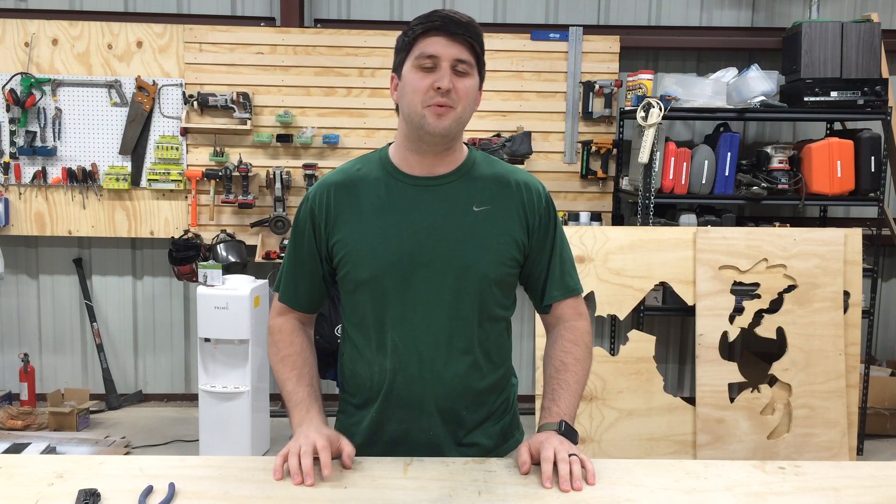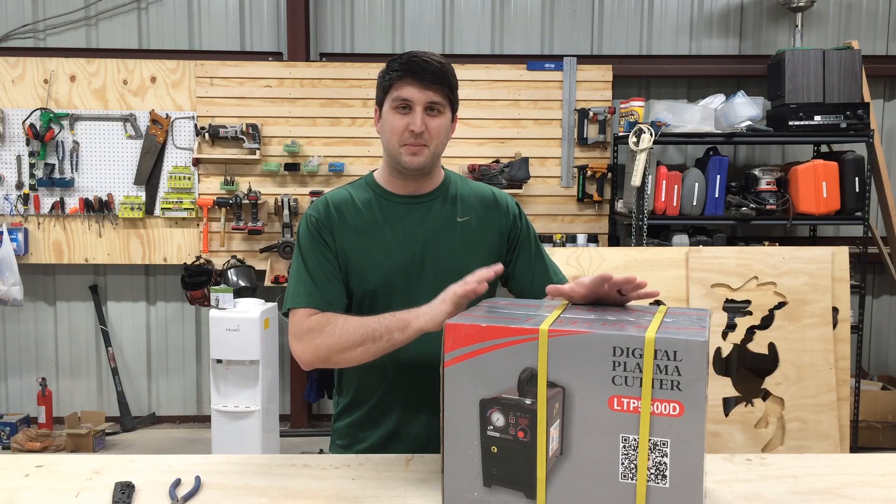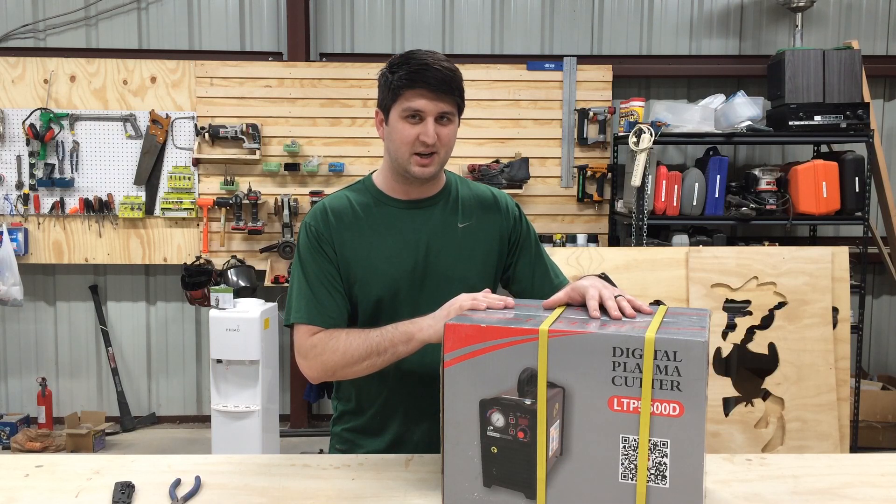What's up, y'all? I'm Chris, and today I'm going to be opening up a new tool. It is a plasma cutter. My goal is to eventually turn this into a CNC plasma cutter.